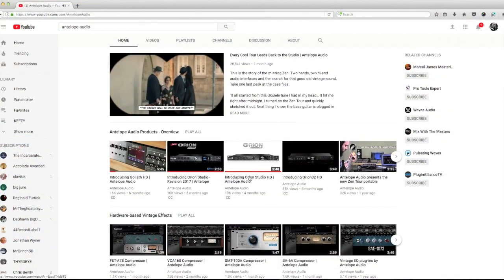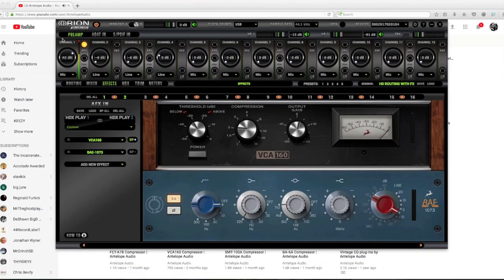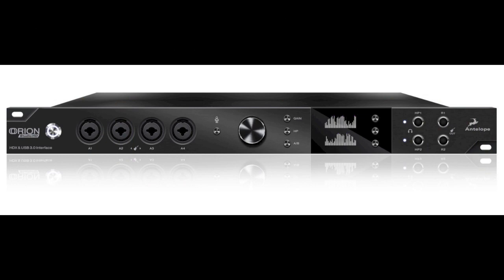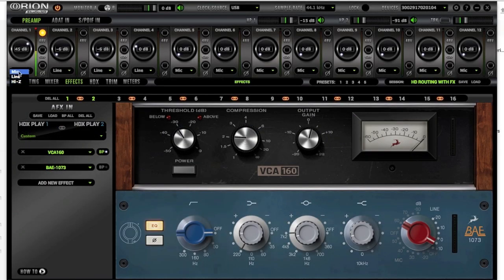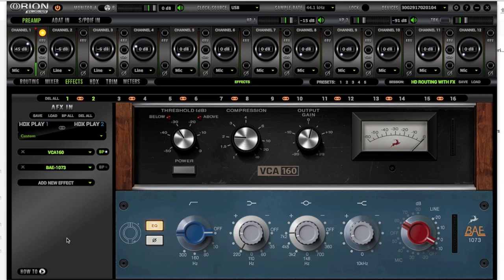The one we're looking at today is the Orion Studio HD. On the front there are four mic pres and four line amps — it's a combo jack — and then four high-Z inputs. In the routing you can go to line, high-Z, or microphone. When you have 12 of these controlled by the software, they've incorporated technology like the 1073 EQ, classic VCA 160, A76, 903, 160 Liverpool — all very sought-after pieces.